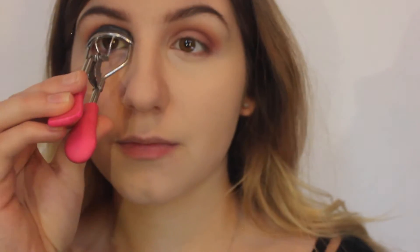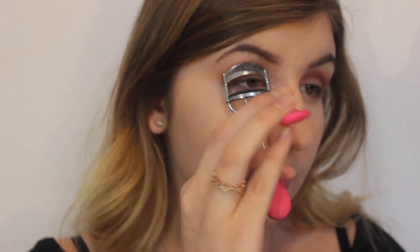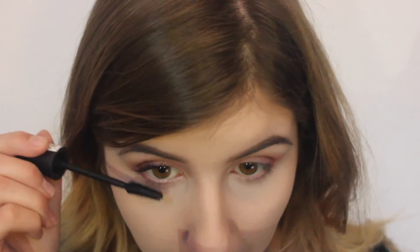My eyelashes are honestly awful. I have to curl them for like ten minutes. So now I'm curling my eyelashes ready to put my mascara on. I'm using my Maybelline Lash Sensational Mascara. This is like the best mascara, honestly — another thing I found through YouTube. My eyelashes just droop down, but this really does help.